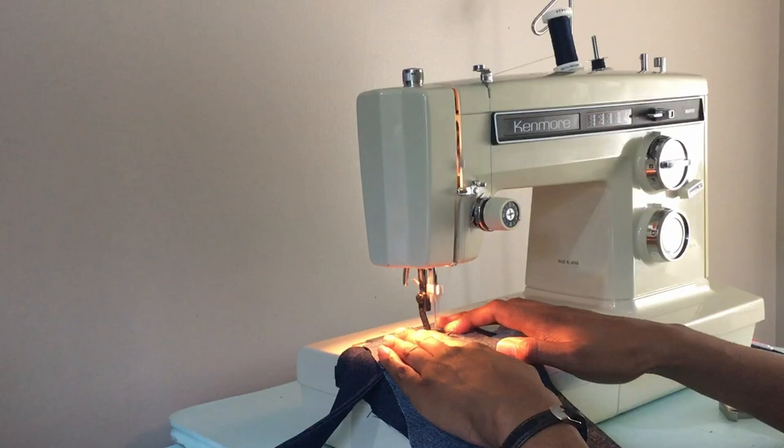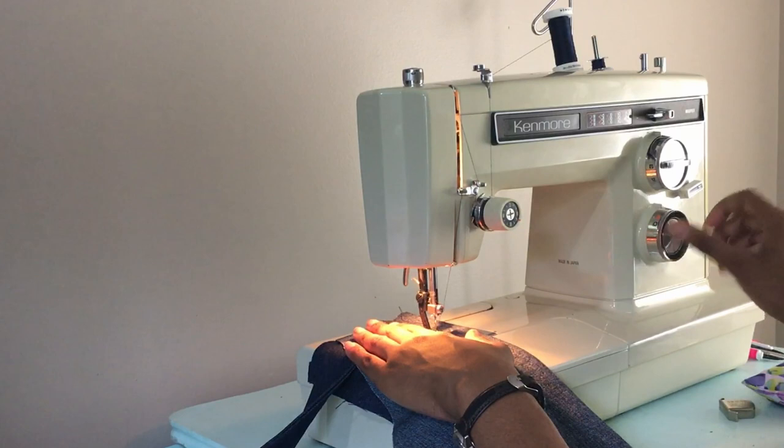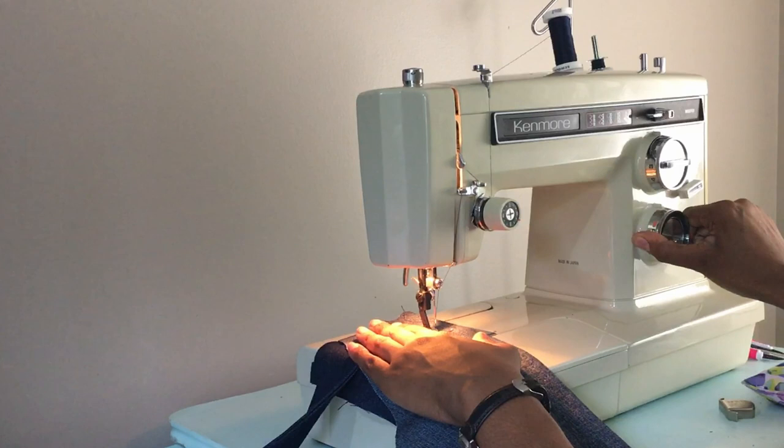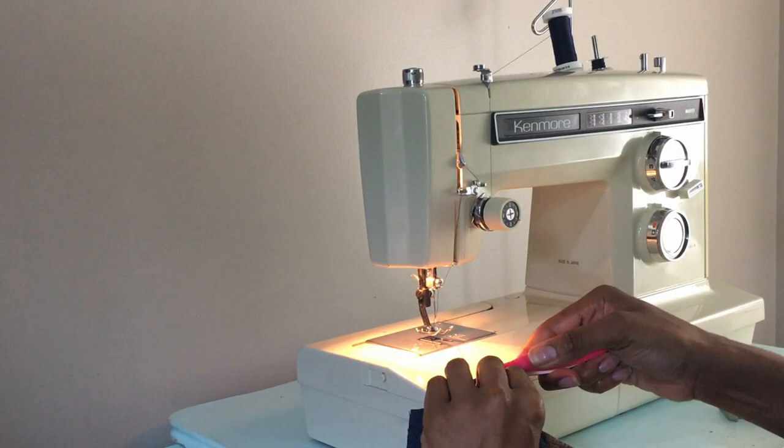I became pretty much addicted to using Craigslist and I found a deal that I couldn't pass up — the Kenmore 1941. That machine is my favorite out of all the machines that I have because it has a great stitch. It's not quite as good as the Bernina but it's almost there, and it is super easy to service and it just sews beautifully.